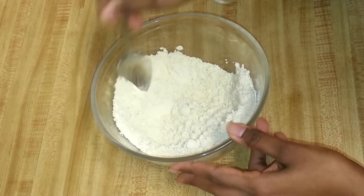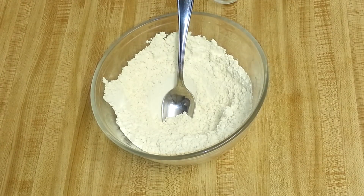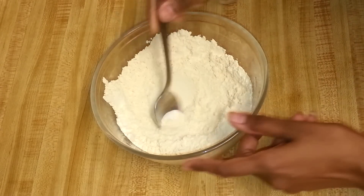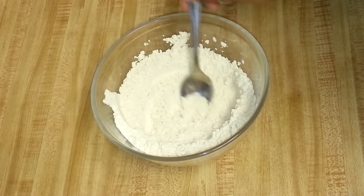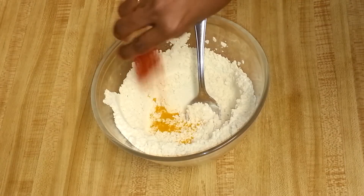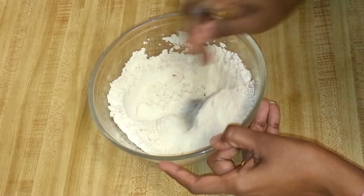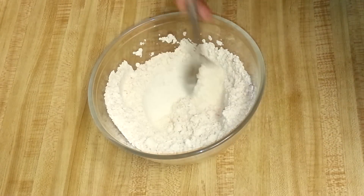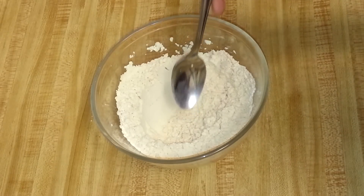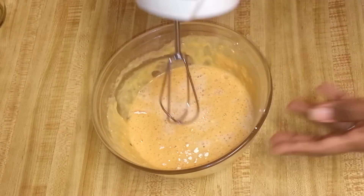I'll add some salt, turmeric powder, and red chili. Mix the dry ingredients together, then add water and blend using a hand mixer until smooth and lump-free.